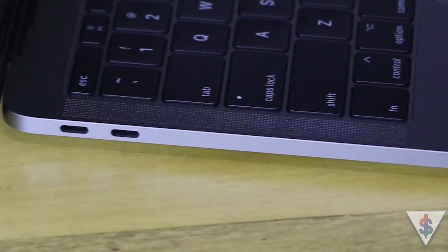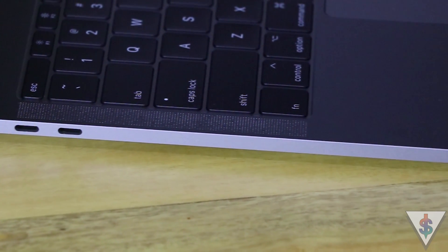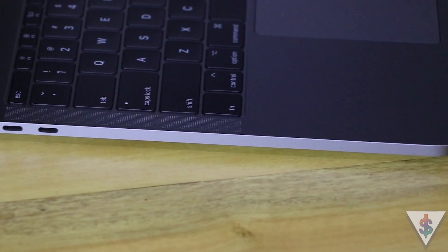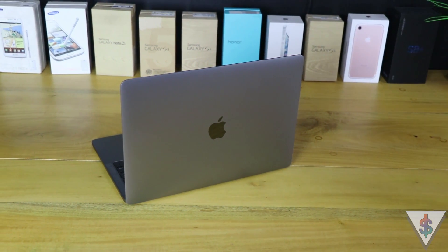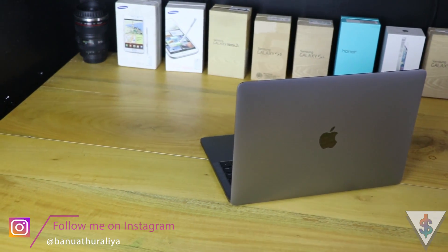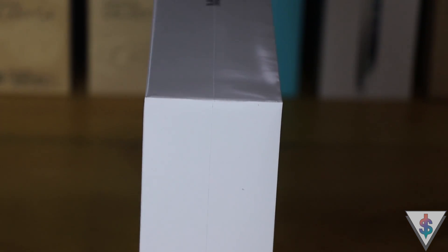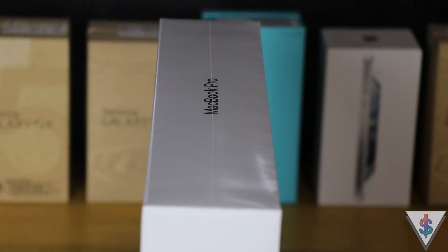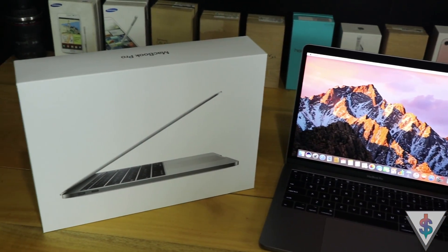I'm actually planning to use the HyperDrive with this, because this machine only has USB-C ports, which means you'll definitely need to pick up some dongles. My advice is to do some research about all the available dongles before picking one up. If you're interested, I can do a video on the top five dongles or adapters for the 2017 MacBook Pro — just drop a comment and let me know.